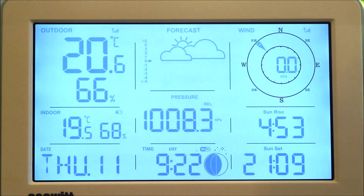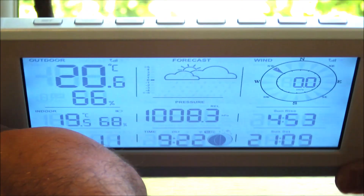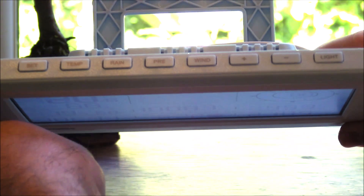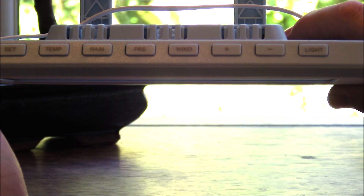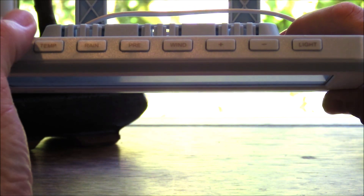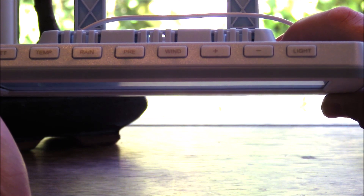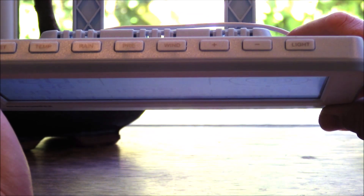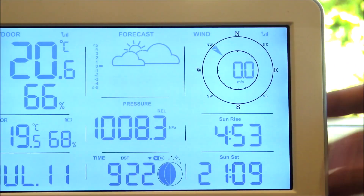If we turn the console on to its front, you can see there are lots of buttons on top for setting up and settings. You also have ones for changing the temperature, rainfall, and scrolling to the pressure, and then one for wind speed as well, which will all change different settings for those various parameters.